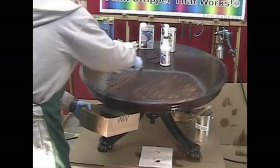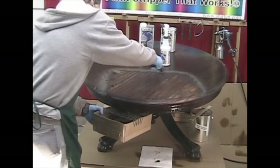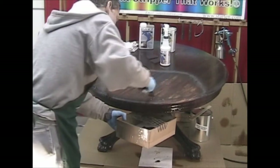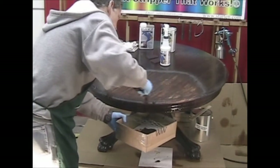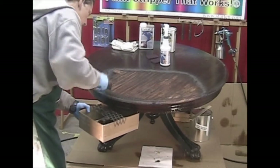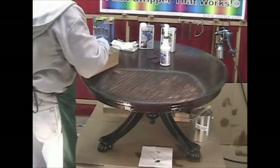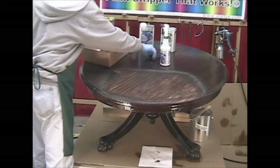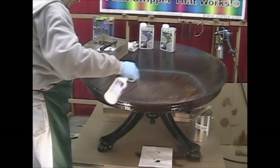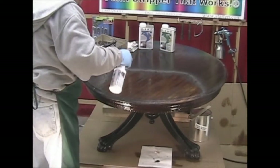I'm coming back with ProPrep for some highlighted spots, scraping right down. Then phase two liquid — using a Scotch-Brite pad and wetting that down.